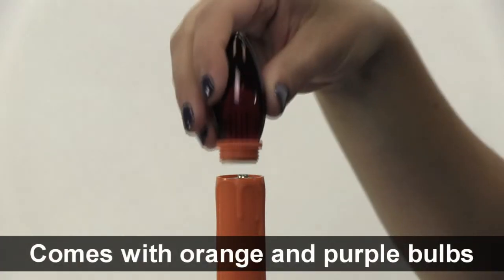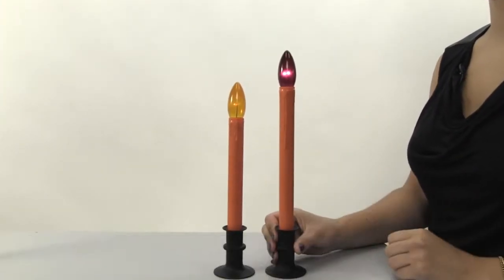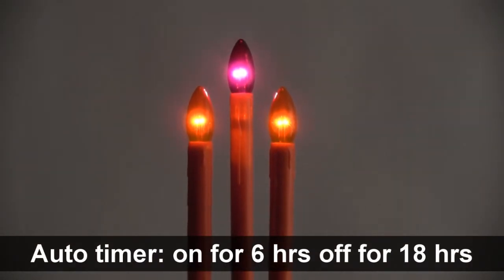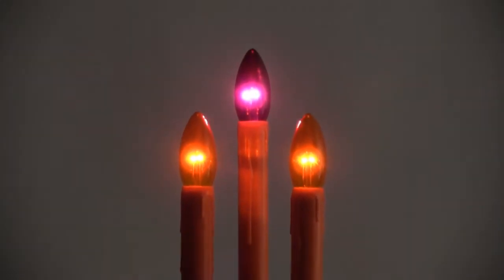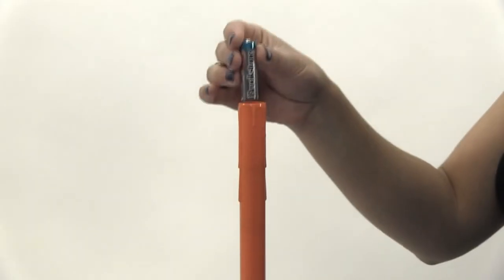Switch between the included orange and purple bulbs. Candles can adjust from 10 to 12 inches with a simple twist. The built-in timer turns the lights on for 6 hours and off for 18 hours, making them effortless to use. They are powered by four AA batteries.